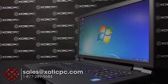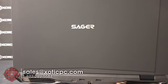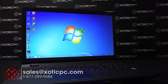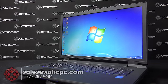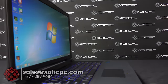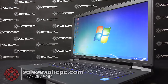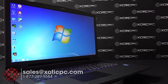That's going to finish up our look at the Sager NP9772. As always, thank you for taking your time to check it out. If you have additional questions, give us a call. The phone number is 1-877-289-9684. Our email is sales@exoticpc.com and we have live chat available — you actually get to chat with somebody for real. We're available from 9 to 5:30 Central Time, Monday through Friday. You can find the link on our website at www.xoticpc.com.